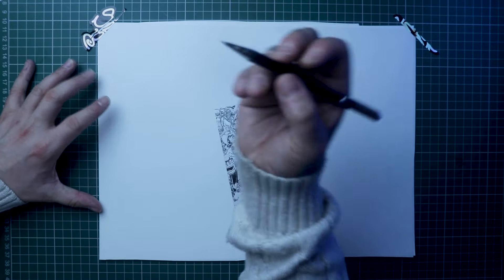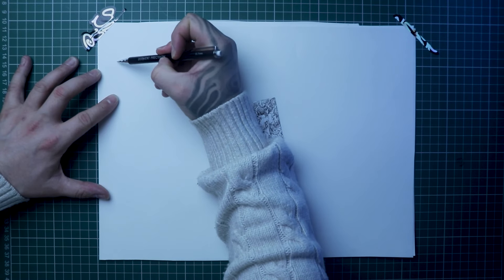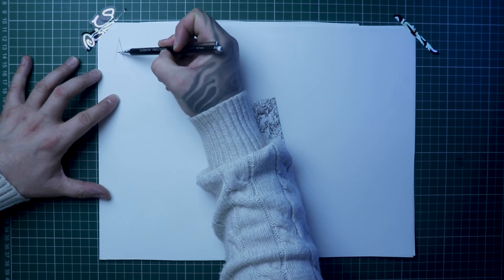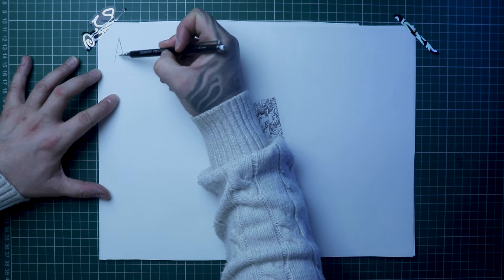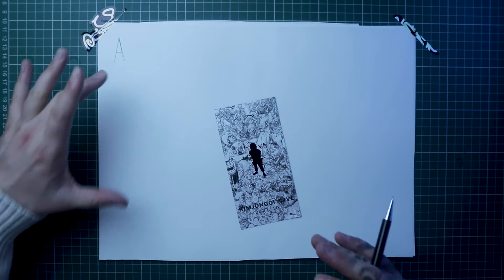With any letter we're doing with graffiti, we first need to know the basic form of that letter. So obviously an A is here — this is the sort of stuff you'll learn in year three, very simple, but it's important because when you know this, we now know how to manipulate this shape.